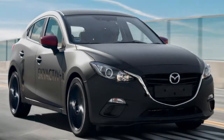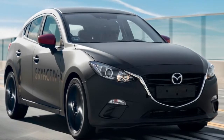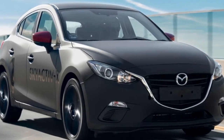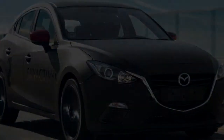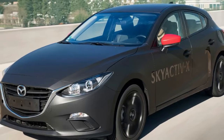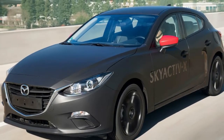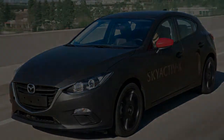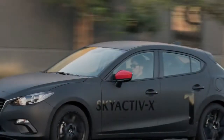Skyactiv-X isn't the final result of this process. There will be more electrification as that becomes necessary or demanded by the marketplace. There's a next-generation pure diesel engine coming after the long-delayed Skyactiv-D, using lessons and perhaps technologies developed for Skyactiv-X. But for now, Skyactiv-X is the absolute bleeding edge.